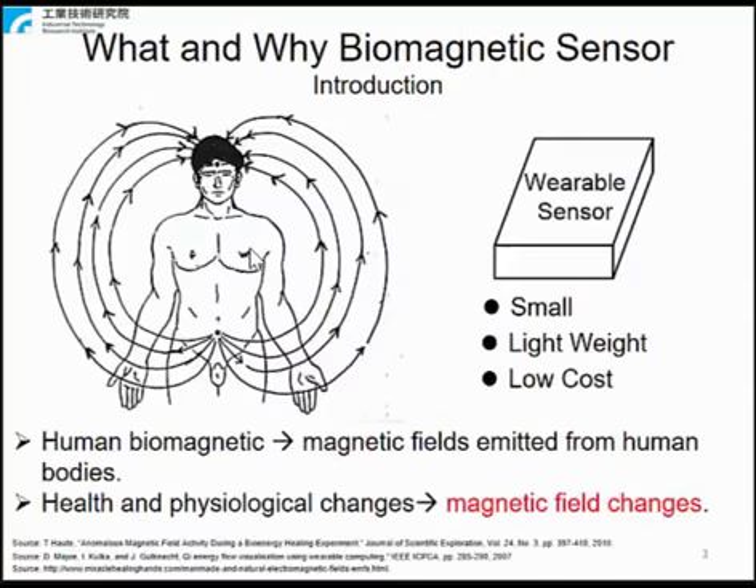First, an introduction of what and why wearable biomagnetic sensors. Biomagnetic fields, especially human biomagnetic fields, are magnetic fields emitted from human bodies. These fields reflect signs of health and physiological changes. A physician or other professional may need to measure these changes of field over a long period of time. Therefore, participants may be asked to wear sensors during their daily lives.